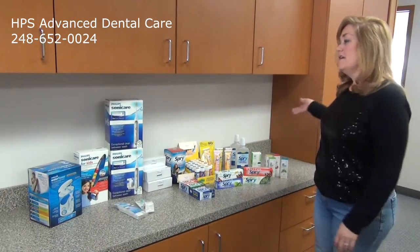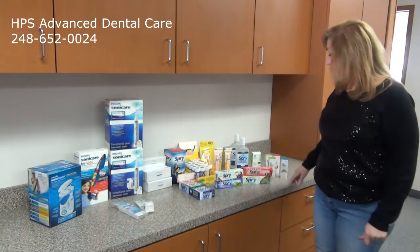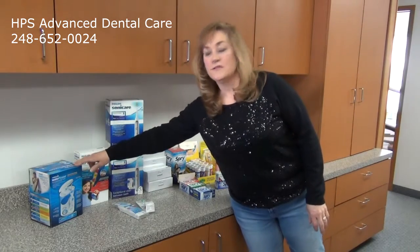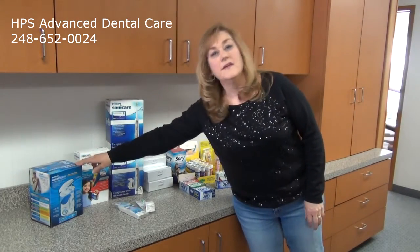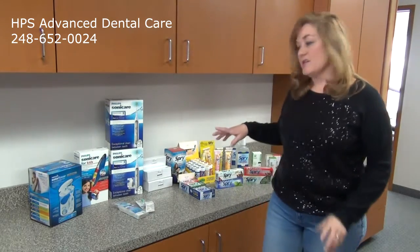Some of the products we sell here are available all the time with our office hours, so you can come in to see what we have to offer you. First, we recommend the water flosser, traditionally known as the Waterpik. In addition to flossing, we recommend the water flosser to help get the bacteria.